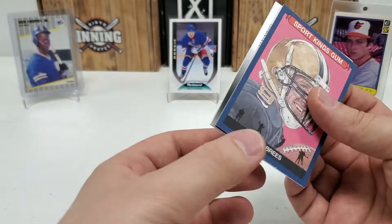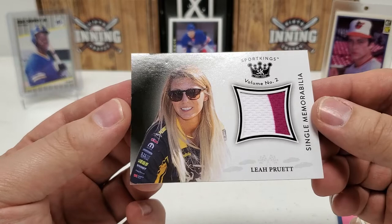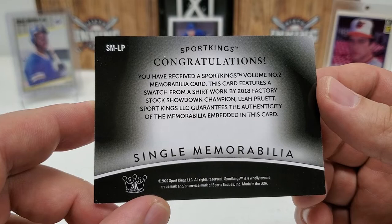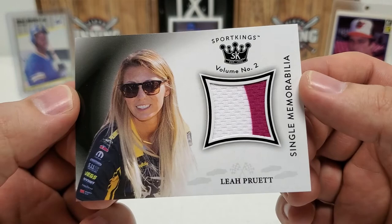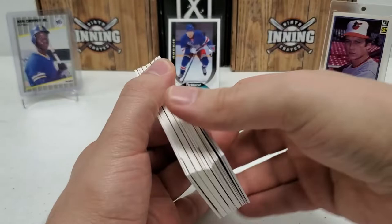Our hit goes this way — it's going to be a relic of probably somebody I have no idea who. And basically it is. It's a cool-looking relic, I will give it that. Aaliyah Pritt, single memorabilia card there. It's a nice little swatch, I'll say that, and she's pretty cute-looking, let's be honest. Stock Showdown Champion — this was a 2018 Factory Stock Showdown Champion. Stock car driver, and she's a cute one. I don't really follow her racing, but maybe I should. It's pretty cool, I like this swatch — it's very colorful and pretty neat. But yeah, it's not even a $20 card obviously. I pretty much got what I expected.